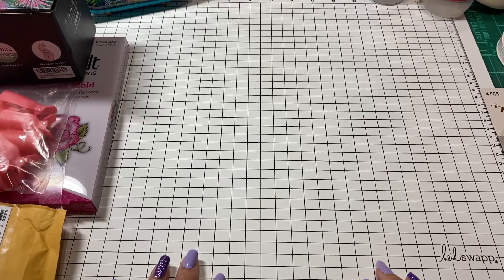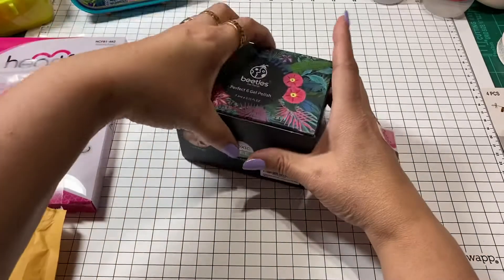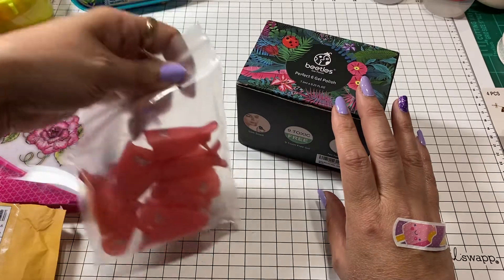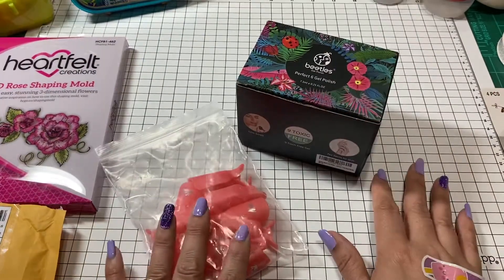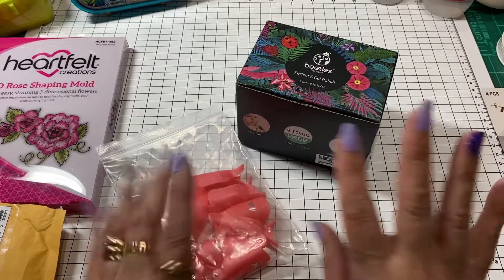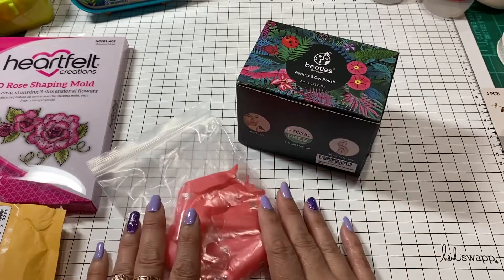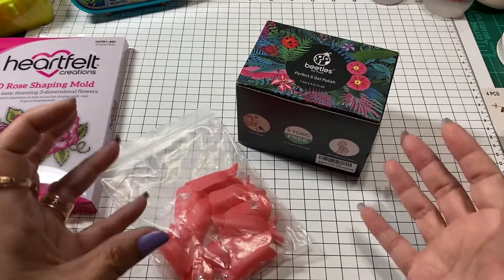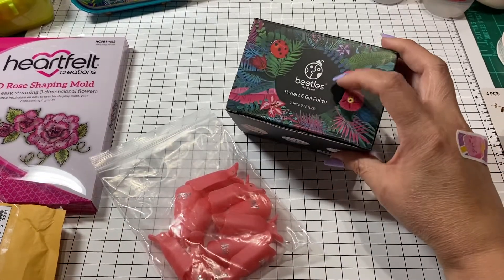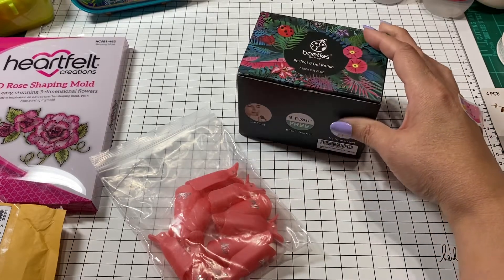A while ago I mentioned I had started doing my own nails. The reason being, I was watching Sherry, who is Posh Paper Lady — she had shared a couple months back how she does her nails. I'd never done gel nails before, so I've been so excited and ordering a few different gel polishes, like these little Beetle brand packages, and I absolutely love them.